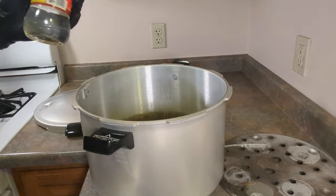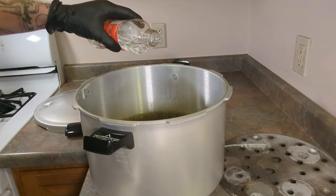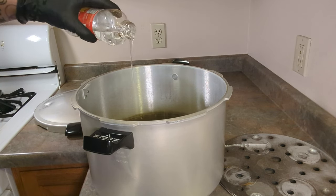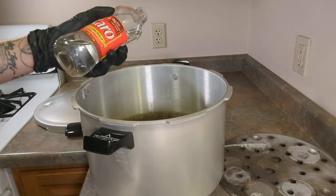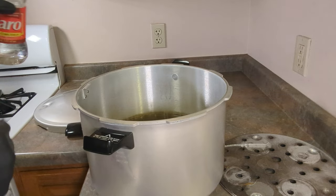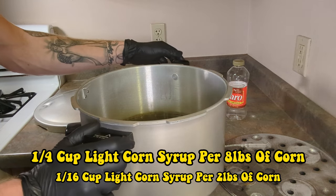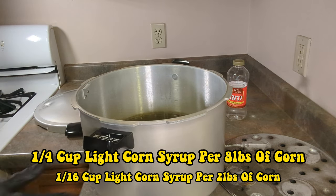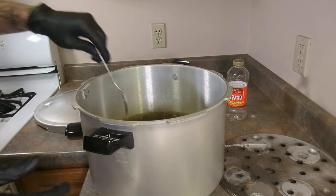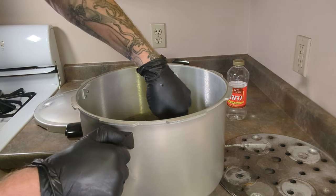Our next step is a dash of light corn syrup. The proper measurements for this is about an eighth to a sixteenth of a cup, only because we're doing two pounds. The proper recipe is about a quarter cup for eight to nine pounds of corn. I'm going to go ahead and stir this up a little bit with a spoon just to get it mixed up.